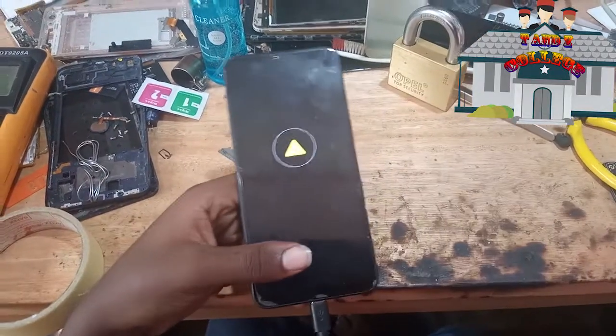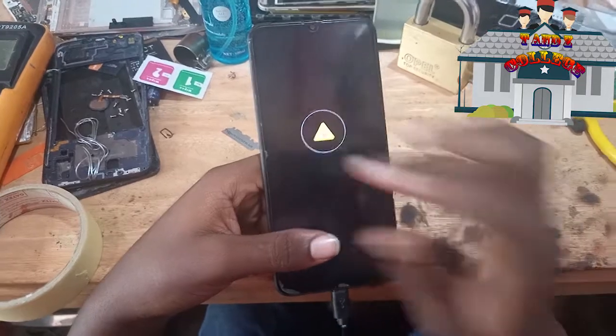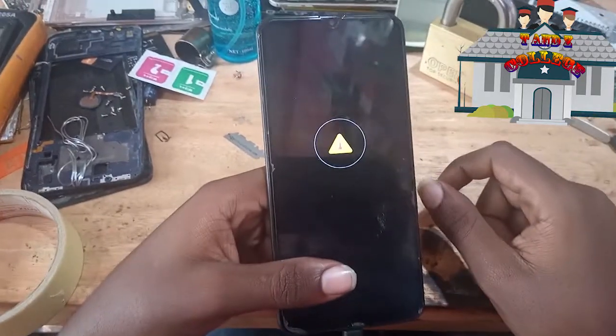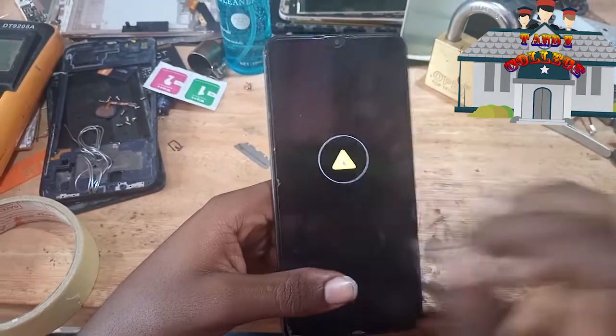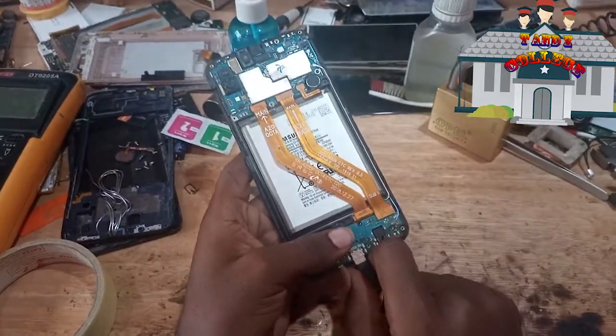Today I am going to show you how to remove this problem — temperature law. Your phone is not charged. First of all, you need to open your phone. After opening, there are a few ACs to remove.